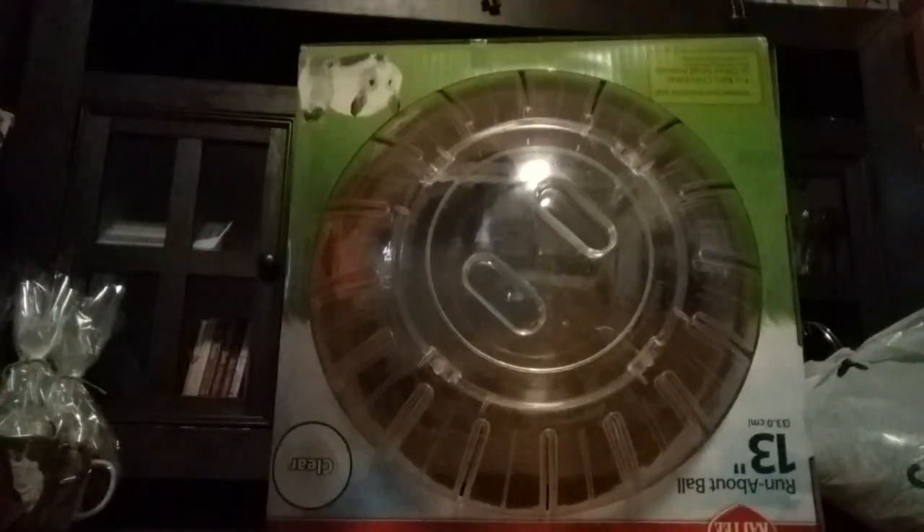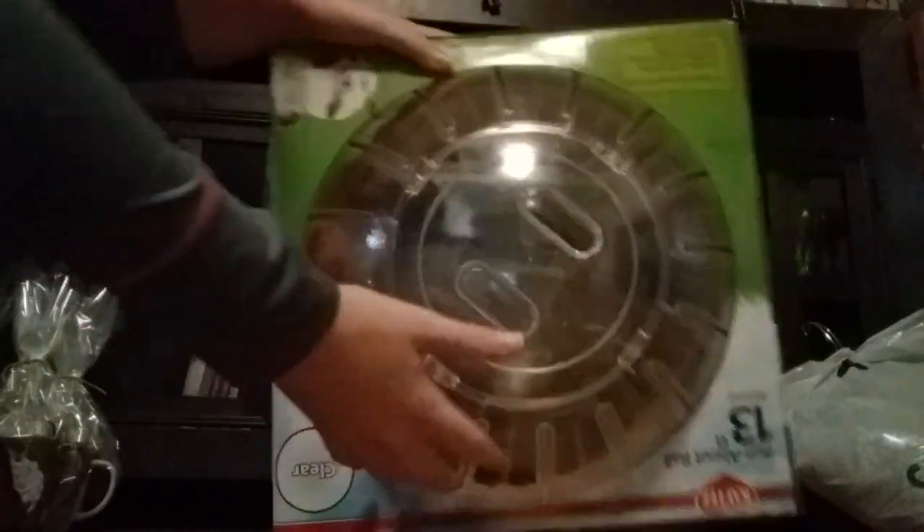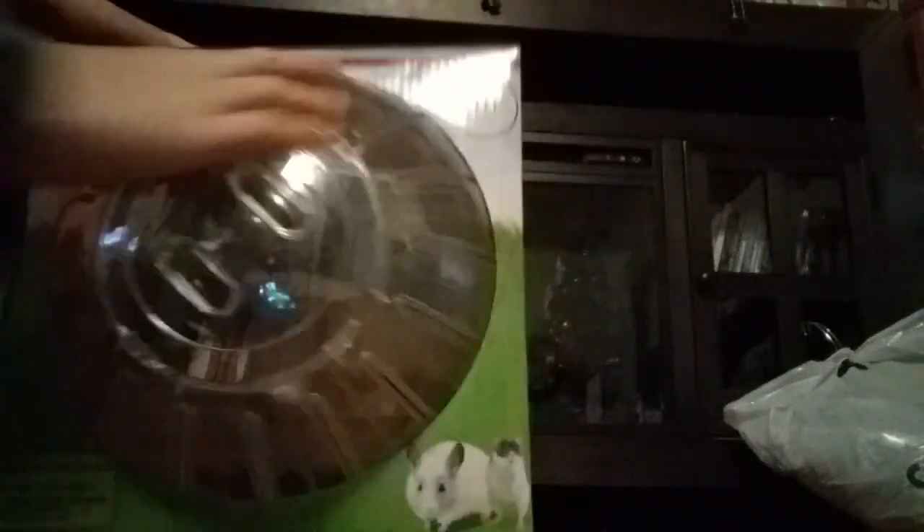Let's get on with the video. When using the scissors, make sure you have parents' supervision, because I'm going to be using scissors. Wait, it's upside down. That looks better.